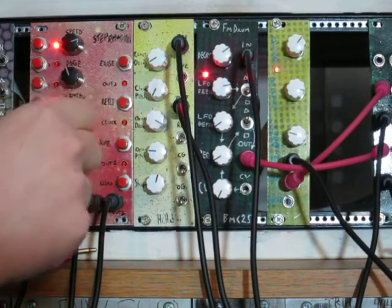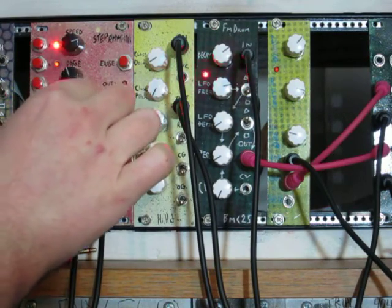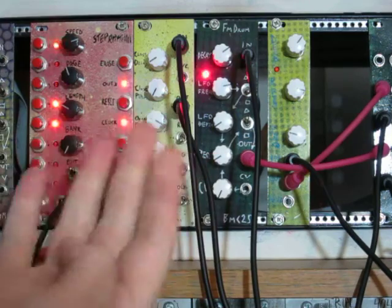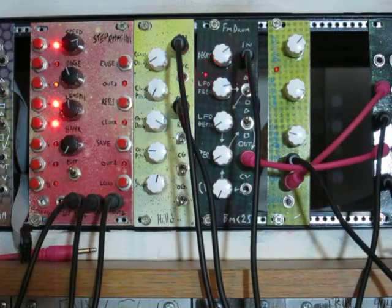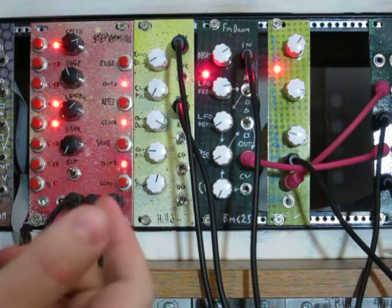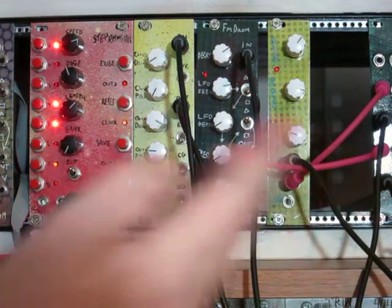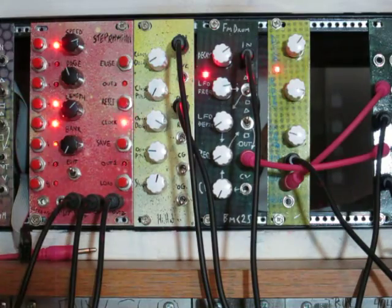I'm going to set the length to 2, which is the lowest, then 4, 8, and 16. You can see the moving LED is gone when we're looking at page 8 and it's on beats 9–16. And then 32.